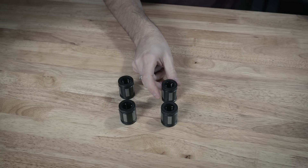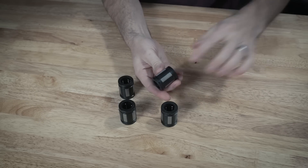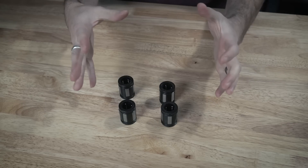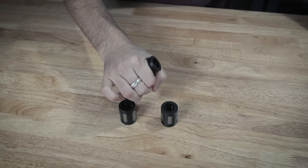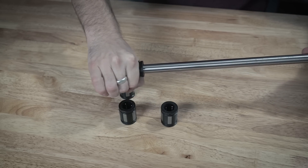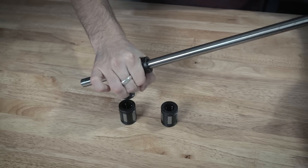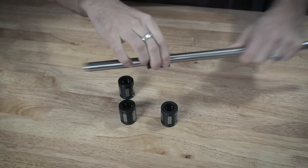So the idea is when the rod goes through the bearing, all five of these little pieces actually expand out. And if I compress all of these really tightly, the rod actually barely goes in there and it's very tight. And as soon as I let go, it's nice and loose.